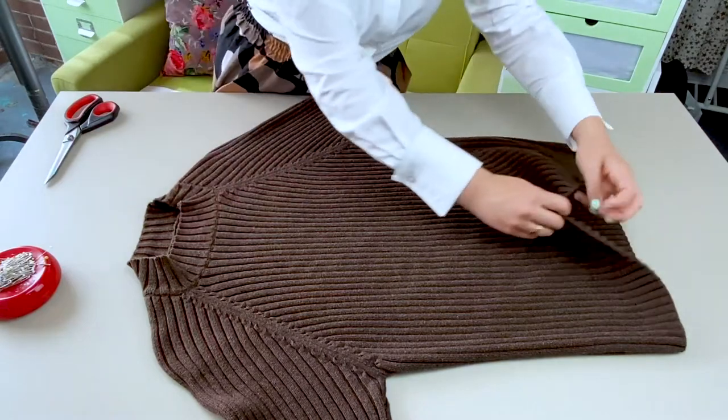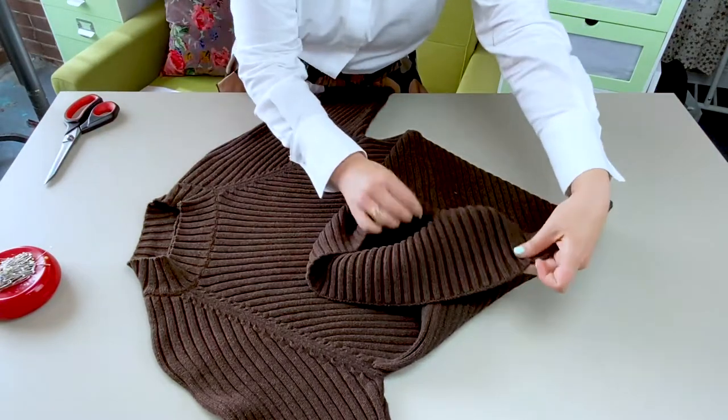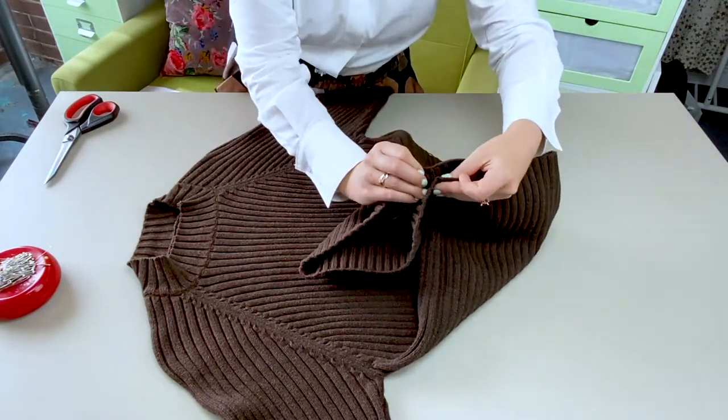Use pins to locate the center of the sweater. I just matched up my side seams and then followed the rib knit up to the neckline.